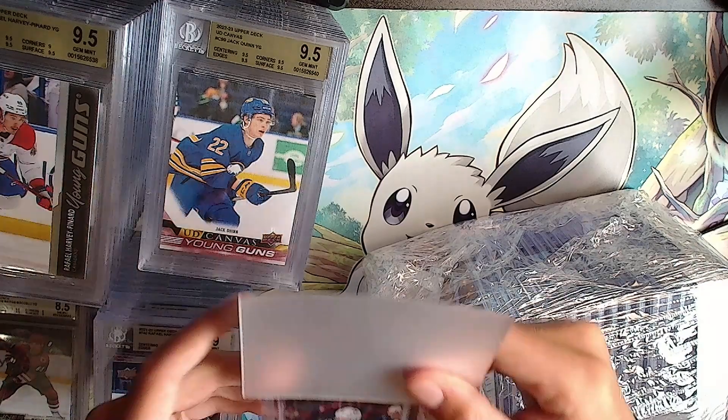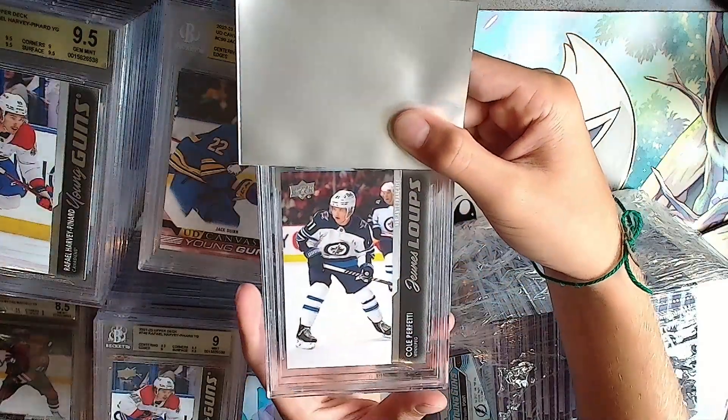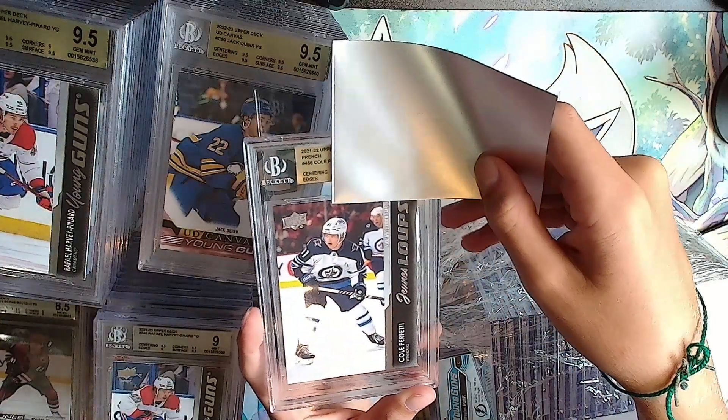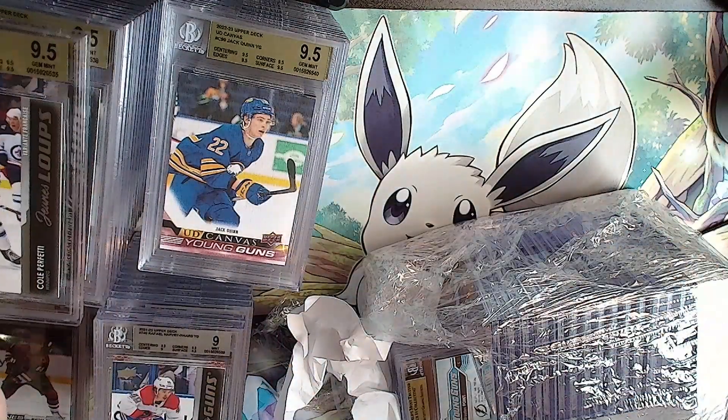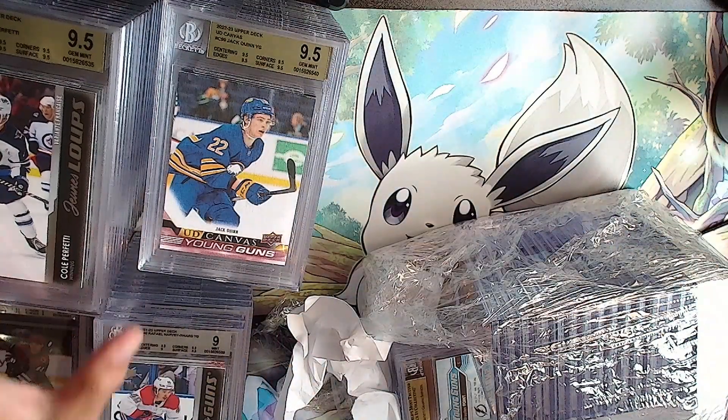Where are the 10s? A Cole Perfetti Young Guns French. Gold: double 9.5 and quadruple 9.5. Oh, I didn't see that it was French - no you didn't!